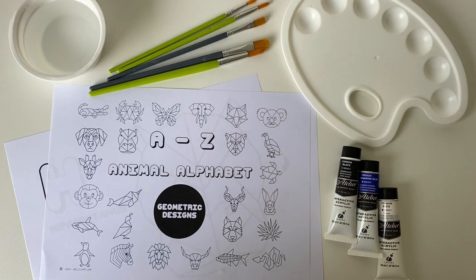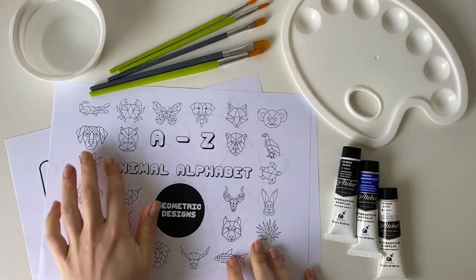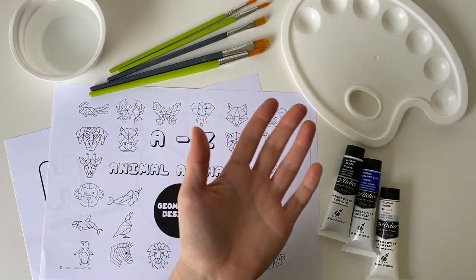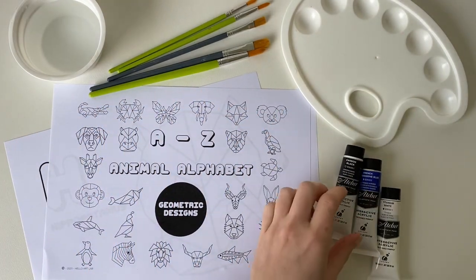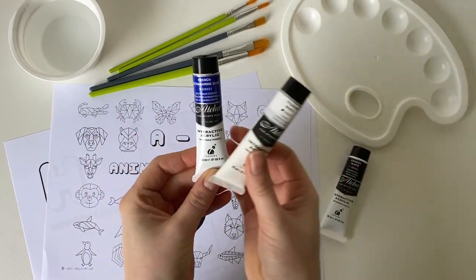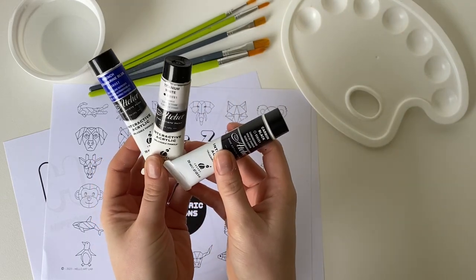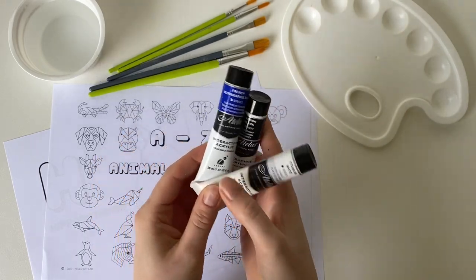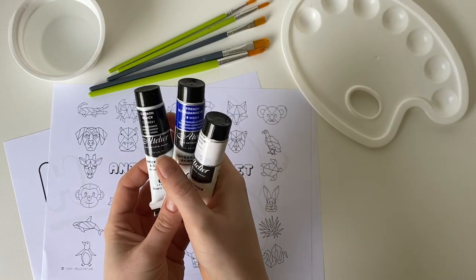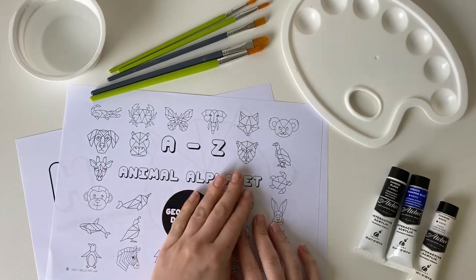Today I'm going to be showing you how to make a geometric animal using tints and shades. To start with we will need some water, paintbrushes, a paint tray, and we will also need three colours. You will need to choose a neutral colour — I have decided to use blue. You will also need white to mix and make tints, and black, because when you mix black and your neutral colour it makes a shade.